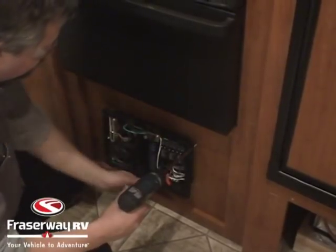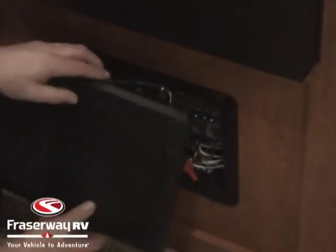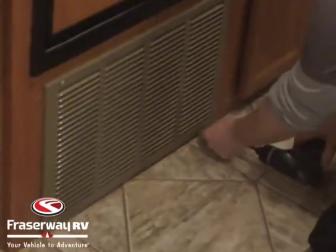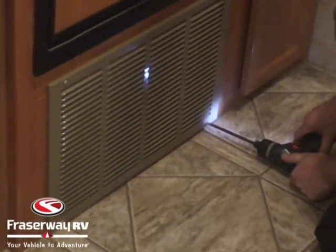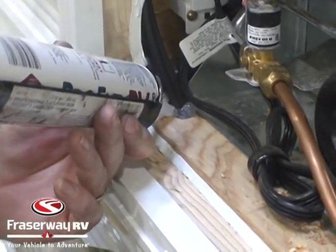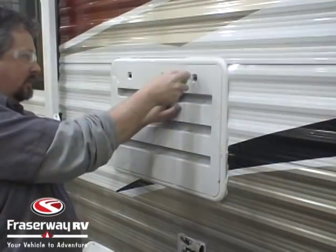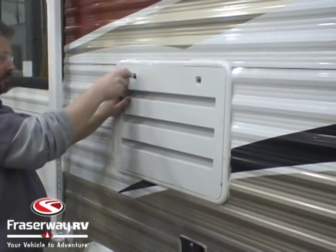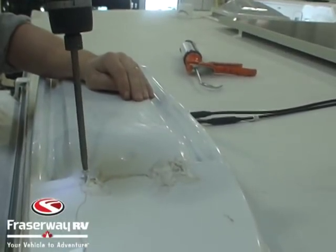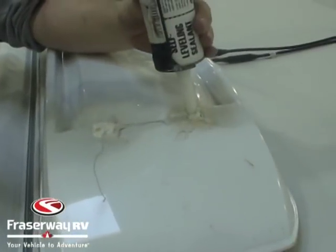Now your solar installation is complete, so we just need to clean up everything we took apart to do the install: put the converter cover on, put the furnace vent cover on, clean up any drilled holes we needed to make, add our DICOR to the fridge vent cover, put our fridge cover on, screw the fridge vent back on, and add our DICOR sealant.